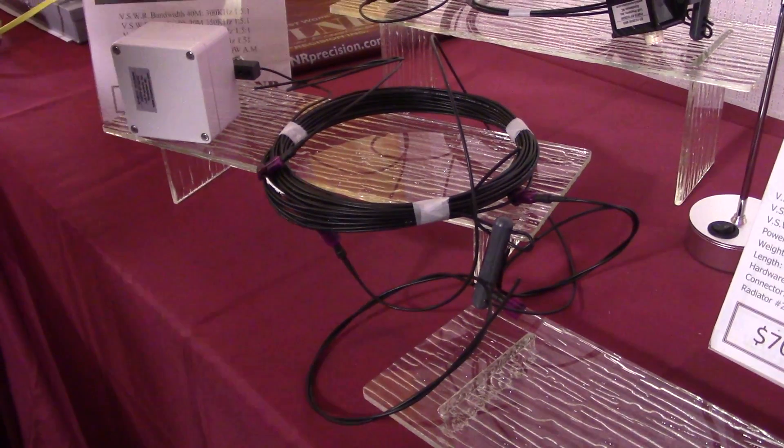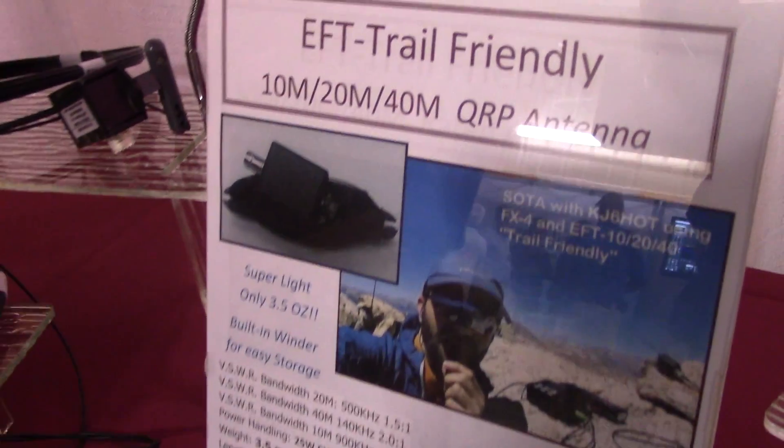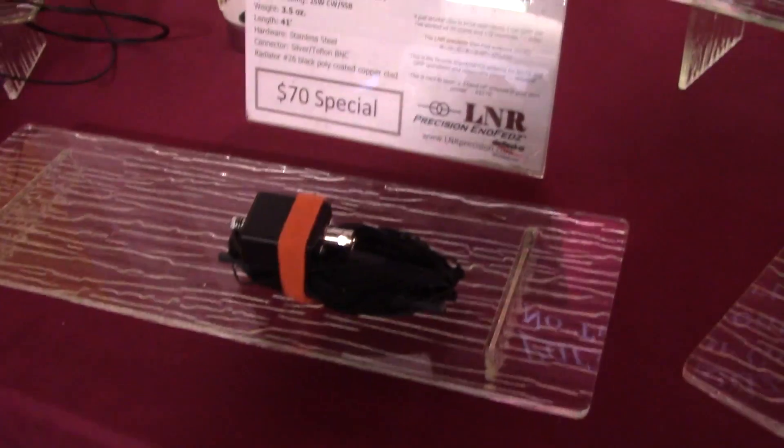We normally retail this antenna for $125 online plus shipping. We do have show specials here for all of our trade shows at $120. Now, trail-friendly QRP antenna - I do some QRP videos. I've done several QRP events.